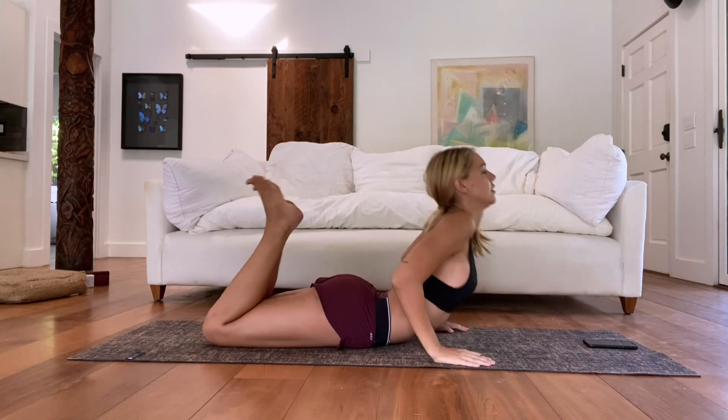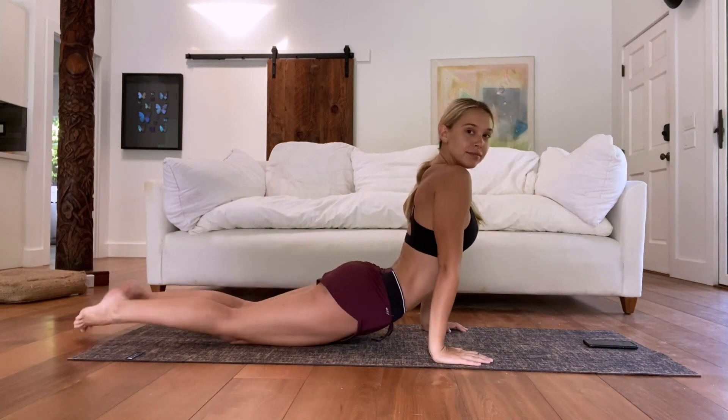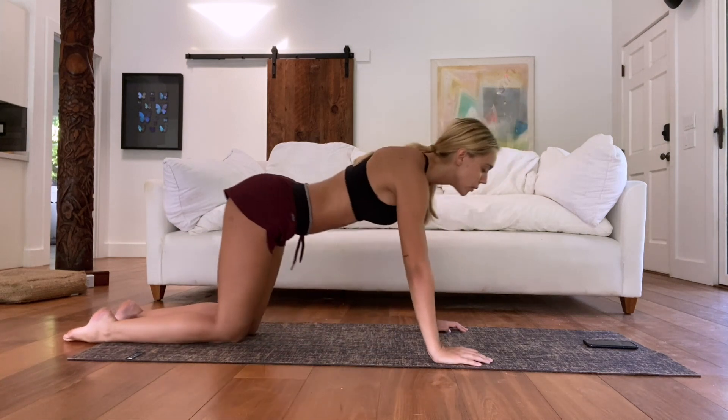And that's it — you did your nice little burn and sculpt. See, it wasn't too crazy.